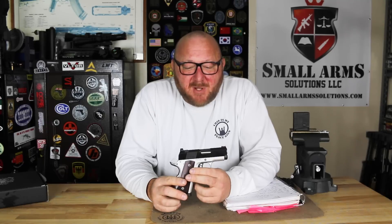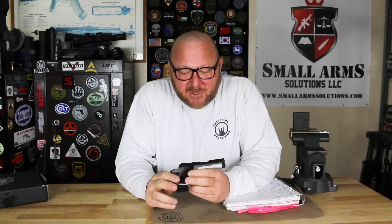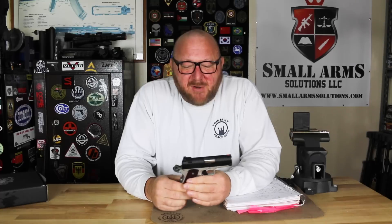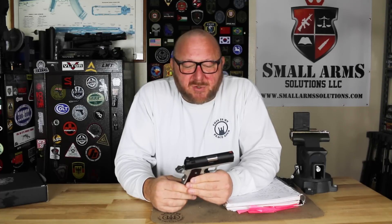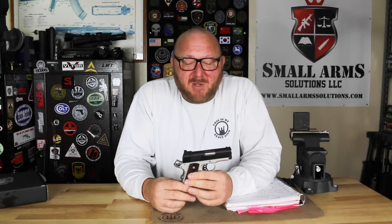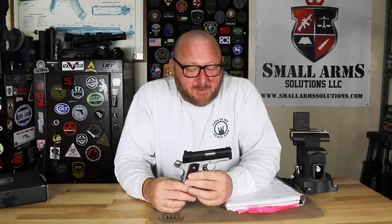This is a 3-inch 9mm barrel, which is extremely short, which is why I decided I want to take a look at it. I'm not the biggest 1911 fan, but this was very unique for what I saw with a really short barrel and being 9mm. And quite frankly, 1911s in 9mm are quite comfortable to shoot, so we thought we'd take a look at this.